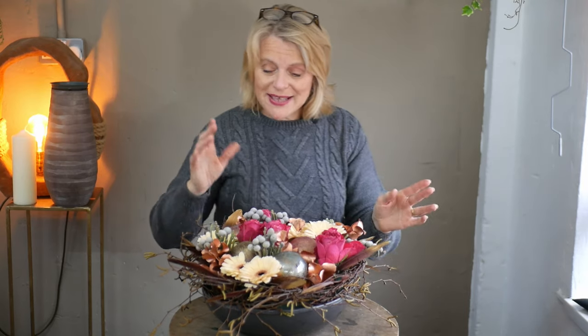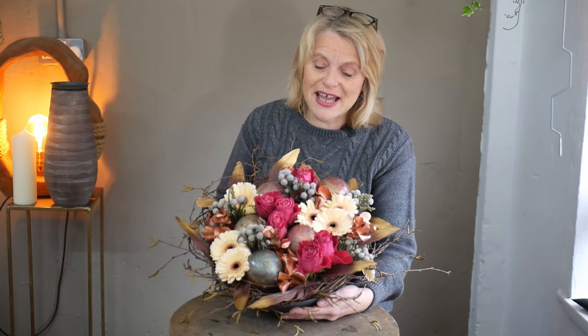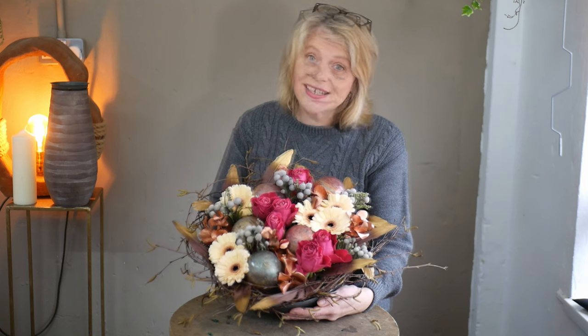It's going to look much better when I show you a picture from the overhead camera. Quite an unusual looking arrangement that is really quite simple to recreate at home with just some simple supermarket flowers or florist-bought flowers. You don't have to have the accessories — just use more flowers if you can't get hold of the baubles. Thank you very much for watching. Happy New Year to you all, and we'll see you again very soon. Bye for now.